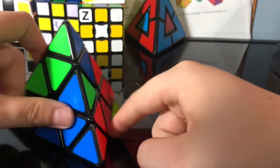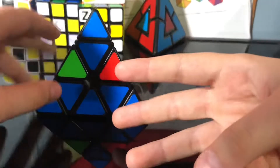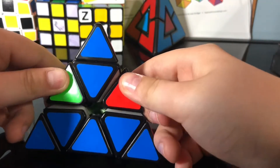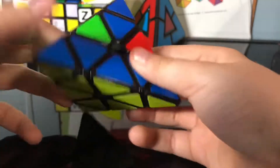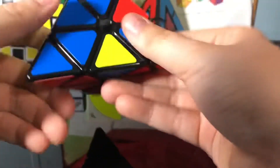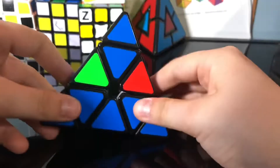Now we're going to solve the edge and the corner. Match the tip to the corresponding bottom layer side — right here. There are going to be three to five different cases after this step. The first case is here, just like that.